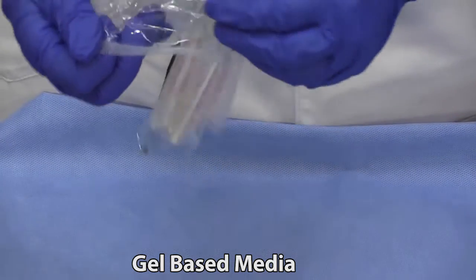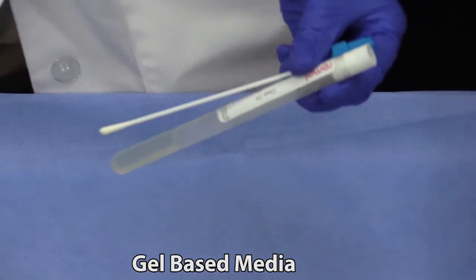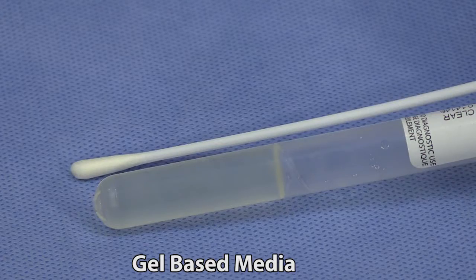Swabs in gel-based media can be used for both aerobic and anaerobic culture. However, they cannot be used for PCR testing.